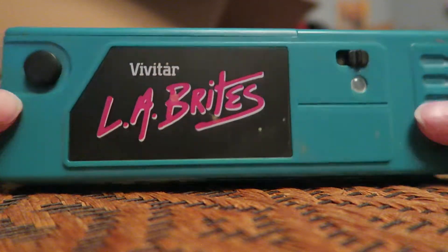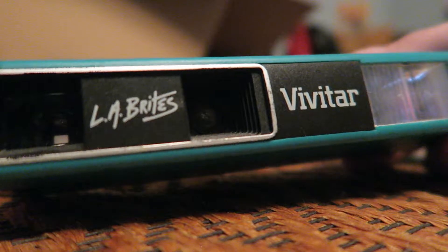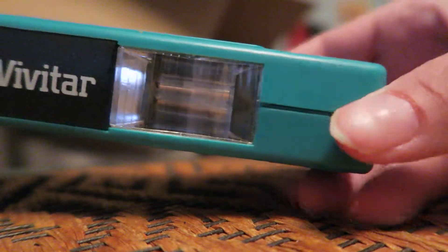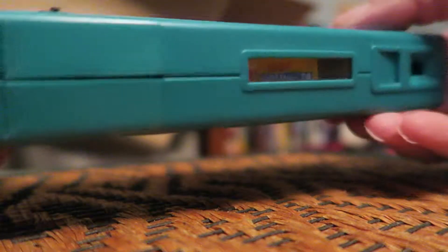For today's video I found my old camera, which is right here. It's called LA Brights by Vivitar and it's an old 110 camera — it takes 110 film.